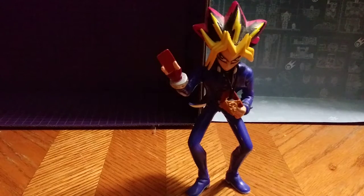All in all, great figure. Love this guy. Where I got this guy? I got him at Steel City Con in Pennsylvania. You can probably find this guy on eBay, maybe Amazon for a good price.